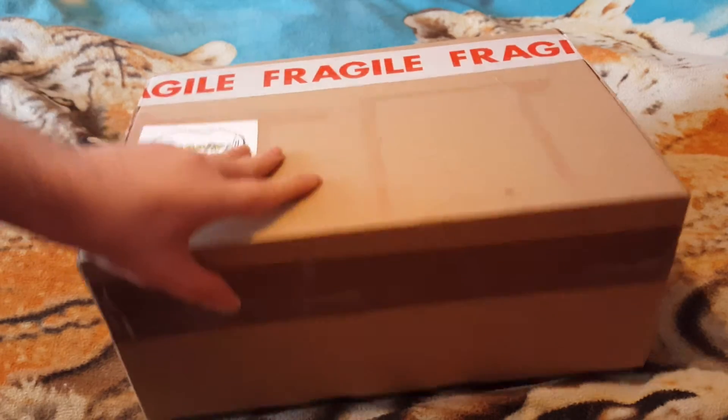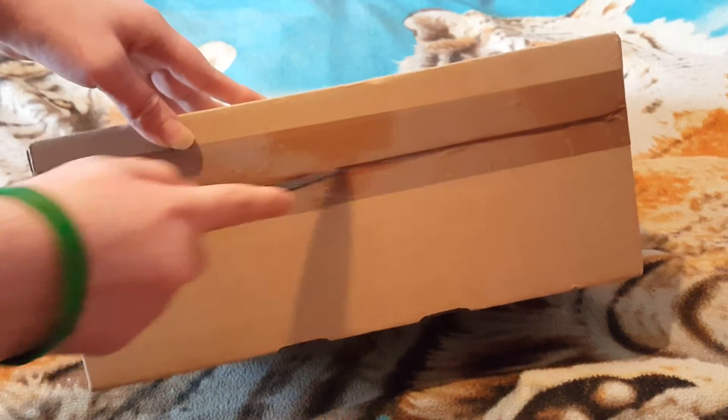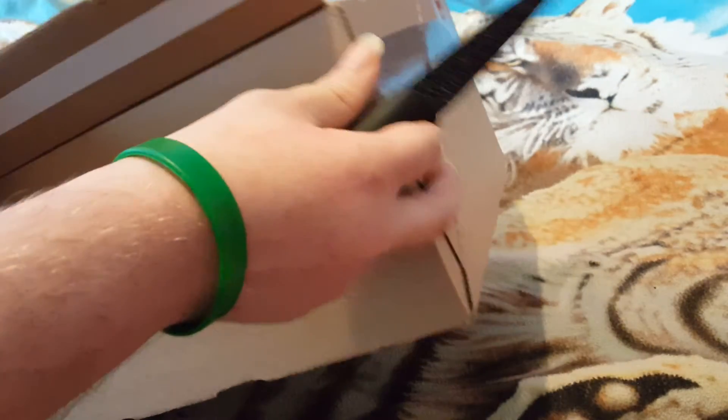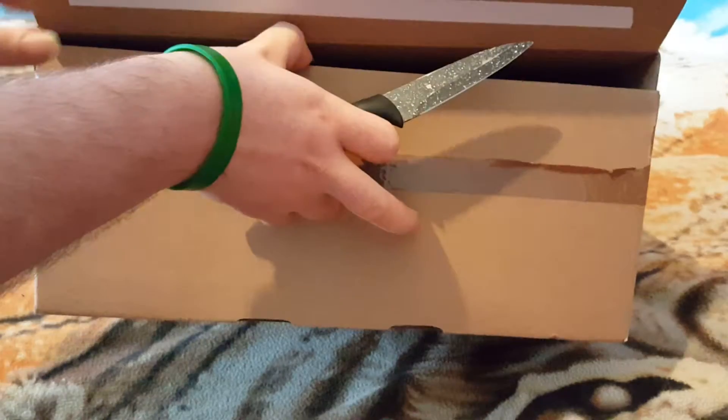It's pretty cheap which is good. I already know what pops these are, so once I get it open you'll see what they are. Let me just open this box.